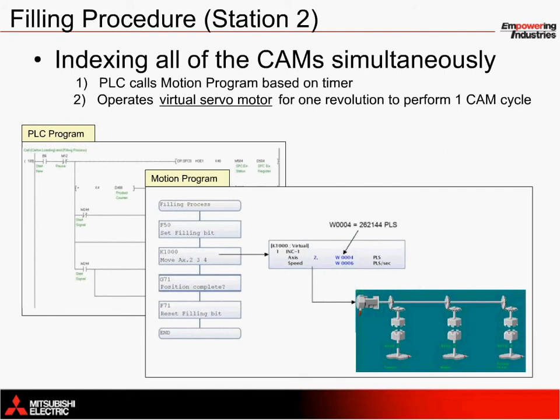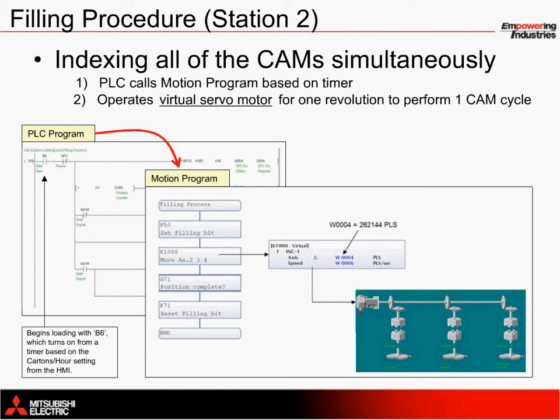As illustrated previously, the filling procedure at station 2 takes place with synchronous movement on three servo axes, using a combination of CAM profiles. This is possible with the fiber optic network SSC-NET 3 to simultaneously engage movement on all three axes in virtual mode. Similar to the loading station, the PLC program lies at the heart of the program, orchestrating servo movement based on a timer. The same bit, B6, triggers the virtual servo motor to move within the mechanical editor. The servo command with the virtual mode K-block number 1000, or K1000, provides 360 degrees of movement — or 262,144 pulses — to the virtual servo motor to rotate all three of the CAMs while the electronic clutches are closed. In other words, a single move from a virtual servo motor operates all three servo axes at once.